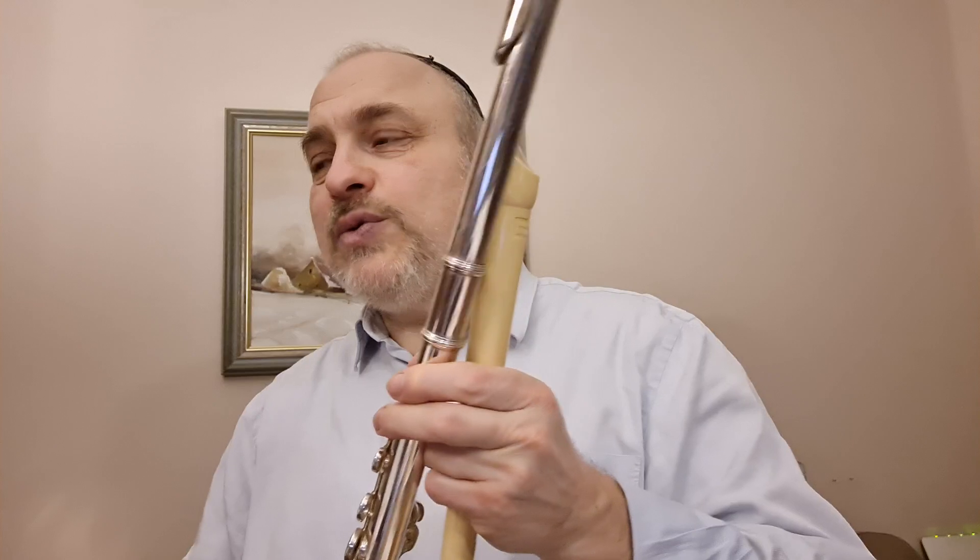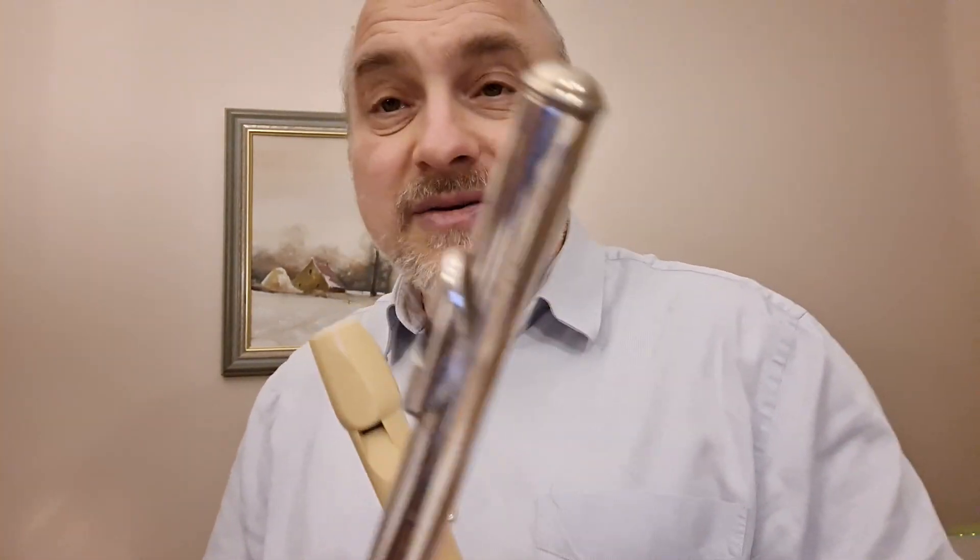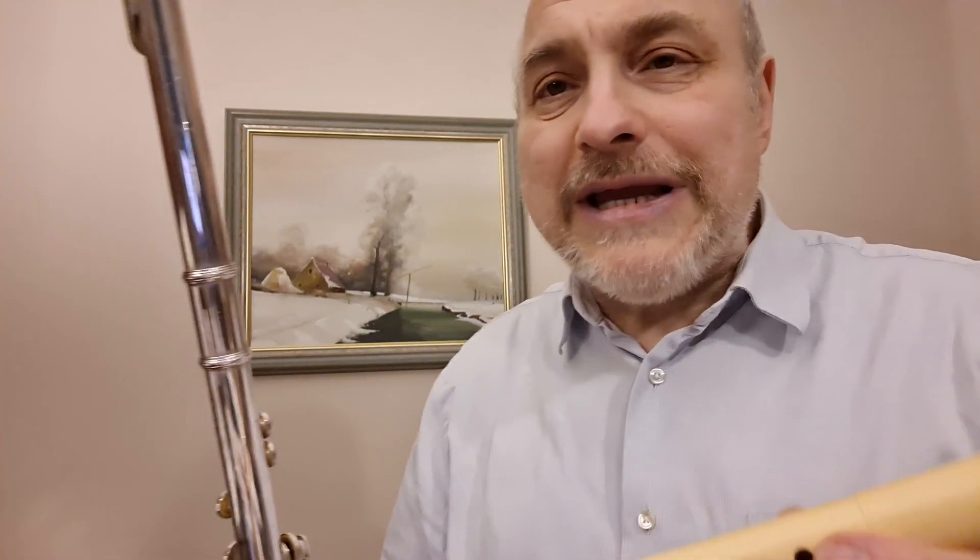Друзья, вы на канале Александр Винокуров и услышали такую мелодию Чайковского «Сладкая греза» из детского альбома. И вот мои ученики, они выбирают инструменты.